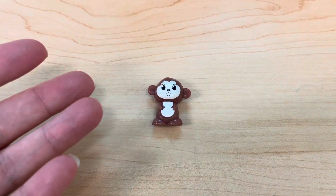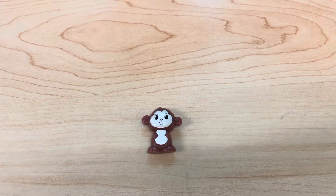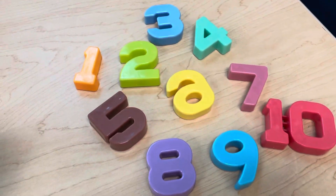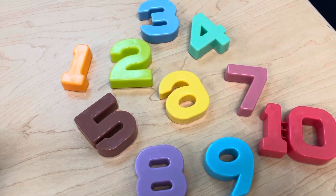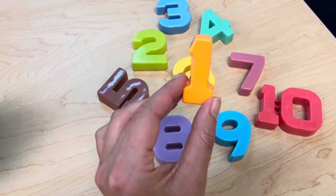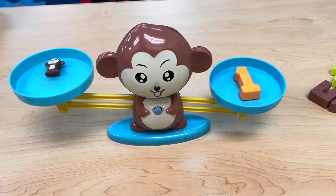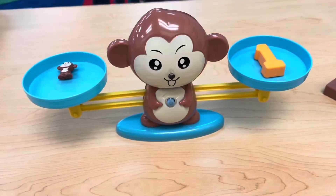How many monkeys do I have? Let's count. One monkey. We need to balance the scale with the number one. Do you see the number one? What color is the number one? That's right, it's orange. Here's the number one. When we put the number one on the scale with one monkey it will balance. Let's watch. It's balanced — we did it! Great job.